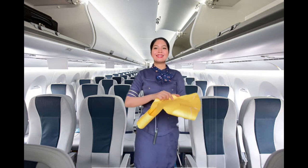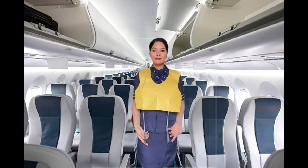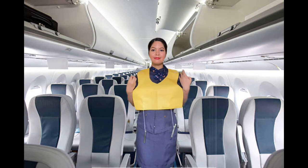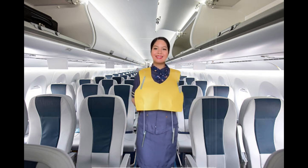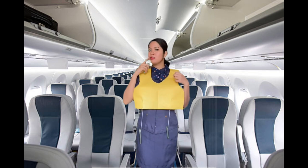You should inflate your vest only at the exit doors. For attracting attention, you can use the whistle and the light. Please note that the life vests are meant for use in an emergency. Removing the life vest in any other circumstances can jeopardize the safety of the passengers and is a criminal offense.